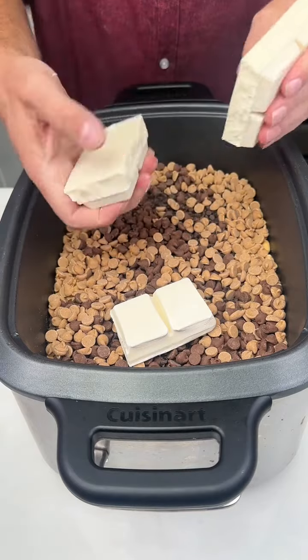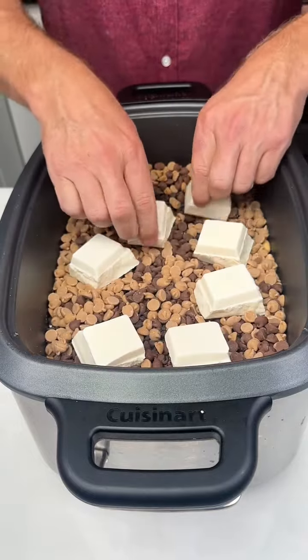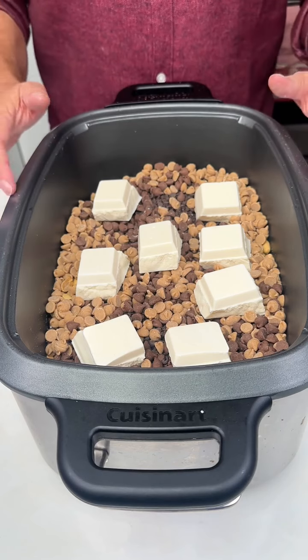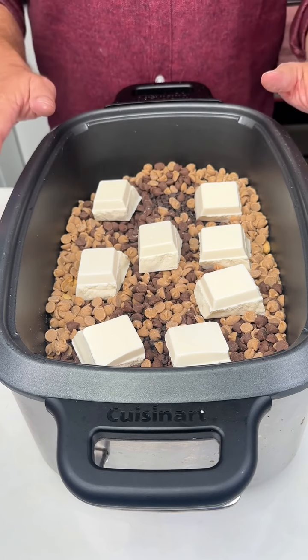I'm gonna go ahead and break this up just so it'll melt better. As you can see, you're gonna need a large crock-pot. This is a big 7-quart crock-pot, and it's still pretty full, so be prepared.